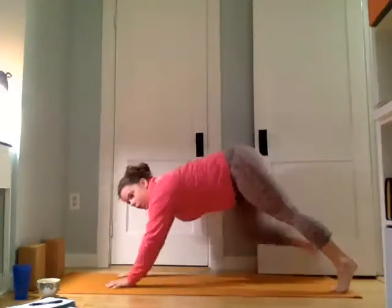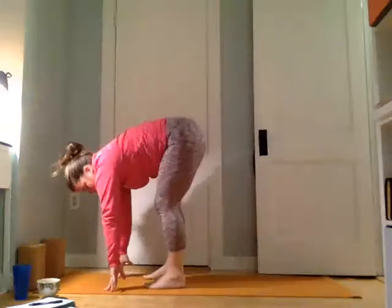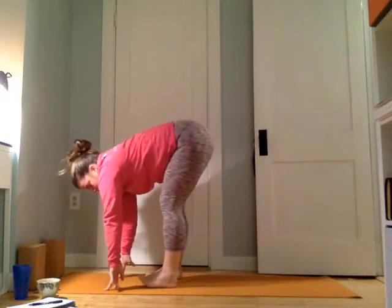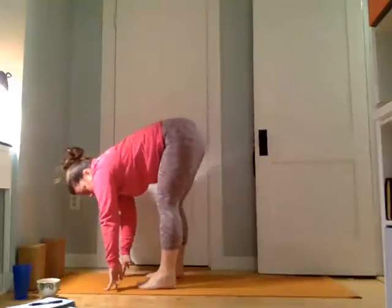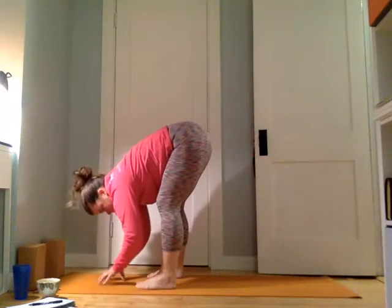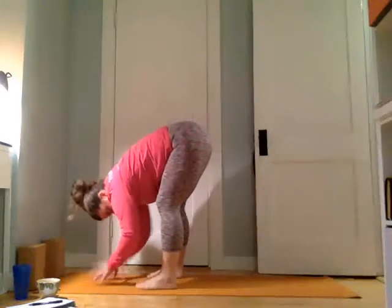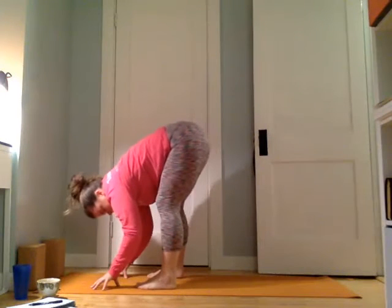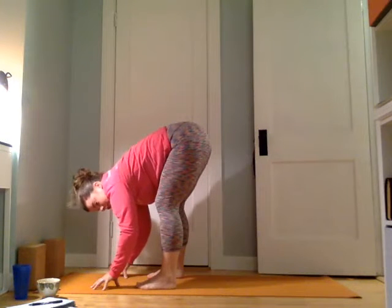Come back to plank, then let's walk the feet forward. Take a moment here. Bring the feet relatively wide, let the knees soften, and let the ribcage fall towards the thighs. Let's just open the back a little — really the back body. Maybe it's the hamstrings for you, maybe it's the low back. Let the head release down and let's just hold here for a few breaths.